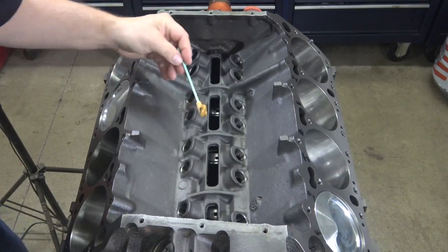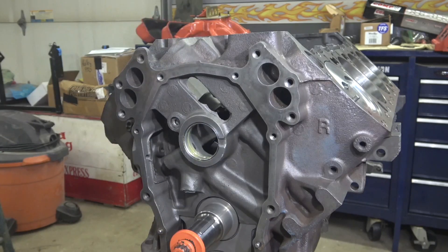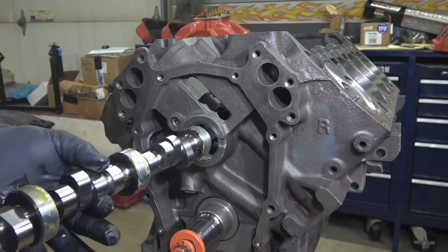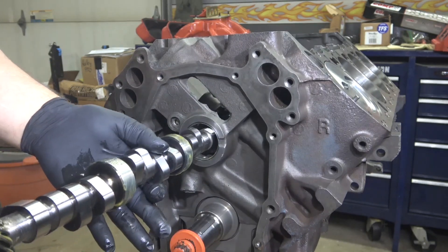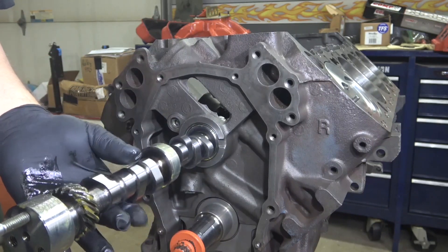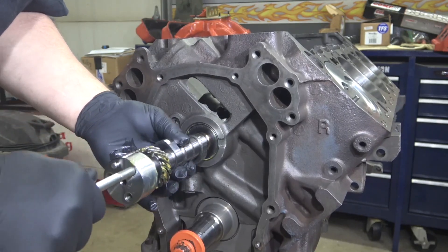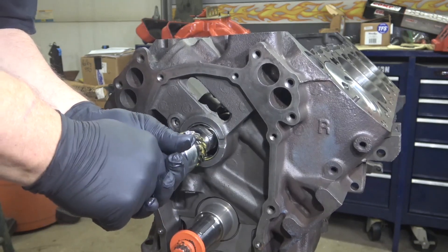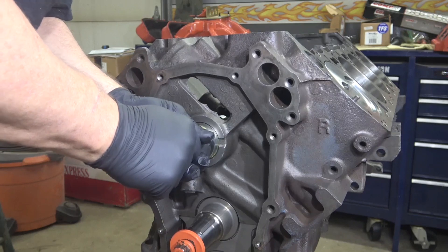So this block got new cam bearings. Now before installing my cam, I'll make sure I get plenty of assembly lube inside on all of the cam bearings. I have all the cam bearings lubed and the camshaft lubed on the journals only. Since it's a roller cam, you do not put any lubrication on the lobes. So you just gently insert it — I like to rest it on each bearing surface to get it in there. This is not a rushing process, just do it gently. I have a long bolt on the front to help give me some leverage as I'm going through, and I also have a lot of assembly lube on the gear where the intermediate shaft meets the camshaft and rotates.